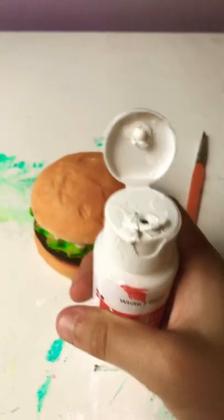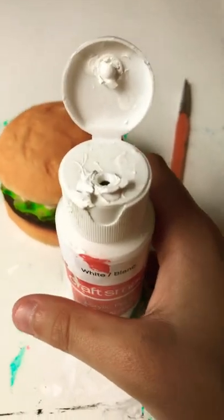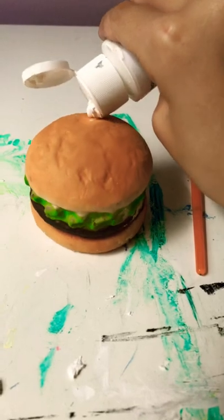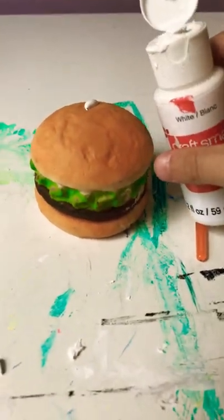Here's the white paint — I have a lot and I used a lot, that's why I have all this. I need more. I'll be back when it's all painted.